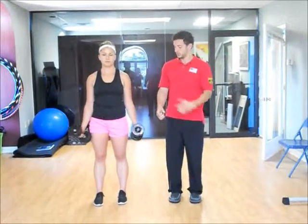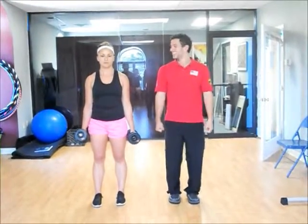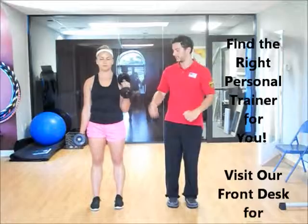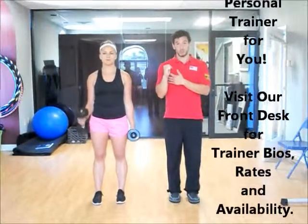We're going to switch into hammers. So these come flat — lift up. Same thing, elbow by your side. Really try to get this butt end right into your shoulder. That gives you the full range of motion throughout.